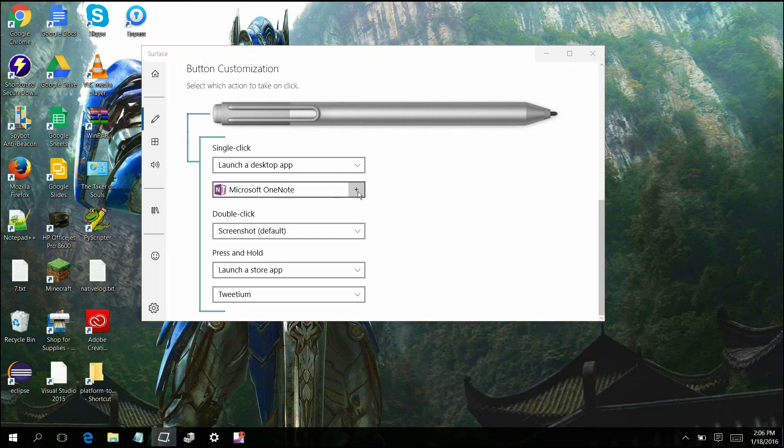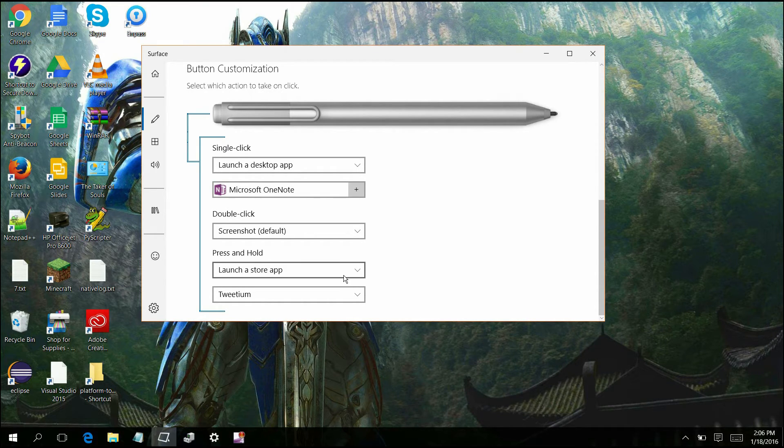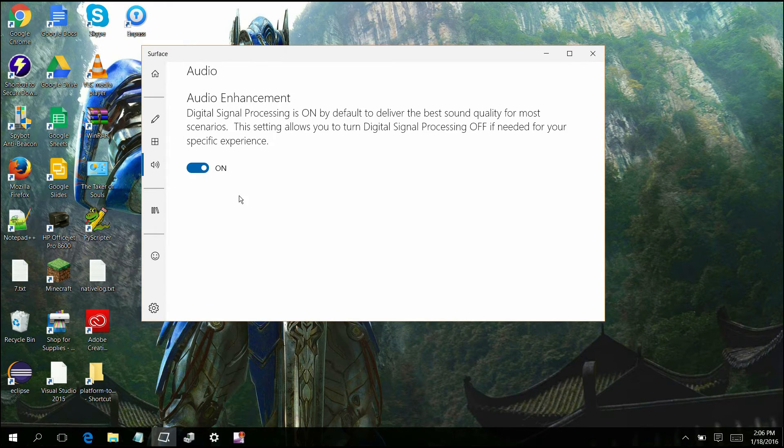So right now I have it launching to the desktop OneNote. I am going to try to get it for long presses — instead of using Tweedium, I'm going to see if I can get Visual Studio to launch on long presses, which is kind of nice. But this is going to be one of the big things that's been going on with the Surface Pro 3 and the Surface app. Also, with the Surface Pro 4, you can actually download the Surface Pro 3 audio drivers so you can get the audio enhancement features, and they sound pretty good from what I've heard. I haven't done any testing on that because I don't have a Surface Pro 4, but from what I've been reading online, it is there.